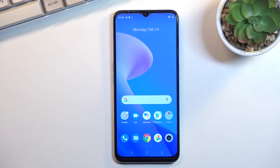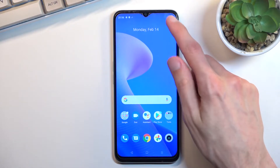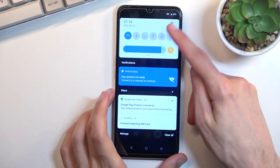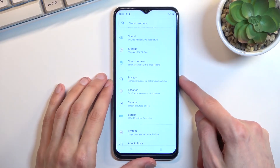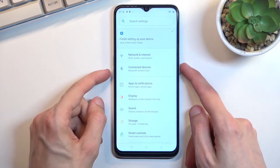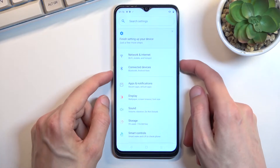To get started you'll want to open up content that you wish to capture. I'll use Settings as an example. Once your content is open and visible, all we need to do is press the power key and volume down at the same time.